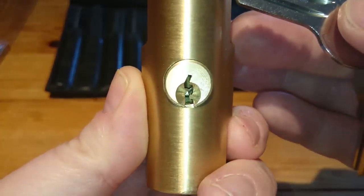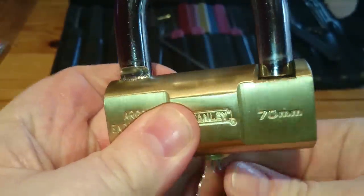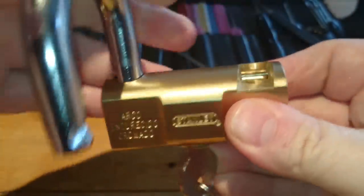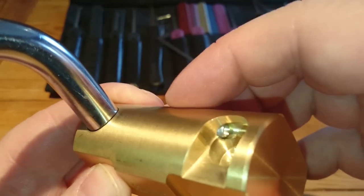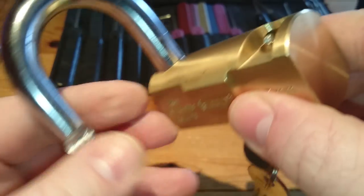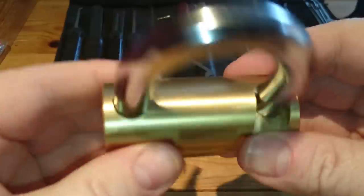There's the keyway. If you look inside there, there's a brass bolt that just slips across here and holds the shackle in place. It's quite a nice lock — a nice hefty lock.